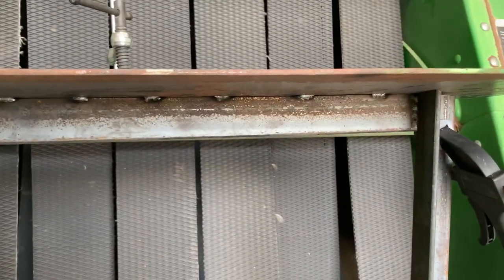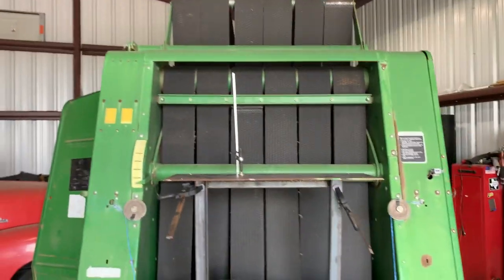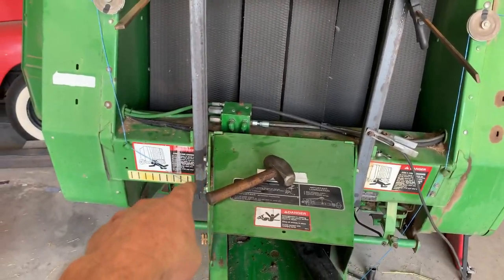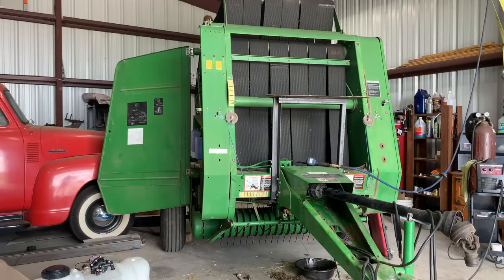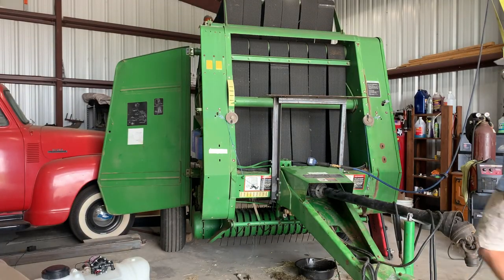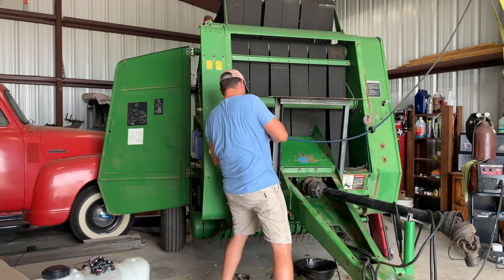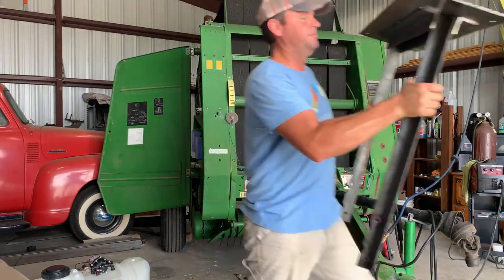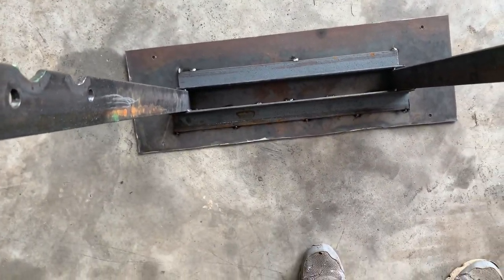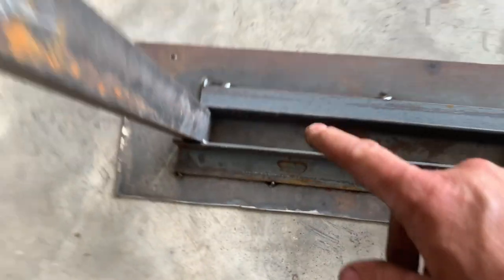Got that back piece tacked in there. I'm going to put the front one on, tack it up, and then pull it off and weld it all up. When I pull these bolts out I should be able to slide this forward and pull it right off — pretty simple. There's the underside. Got my hooks for my straps, and it didn't cost me a thing because I had all this metal left over.